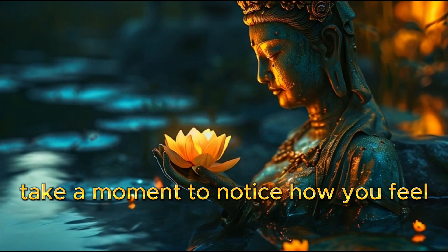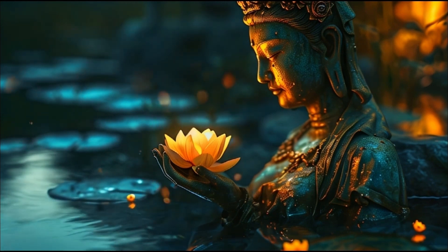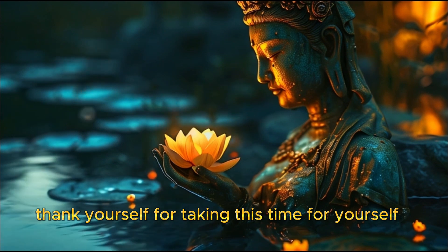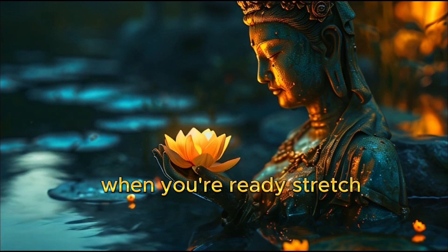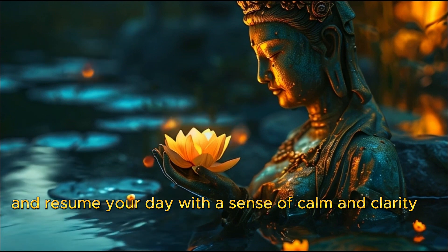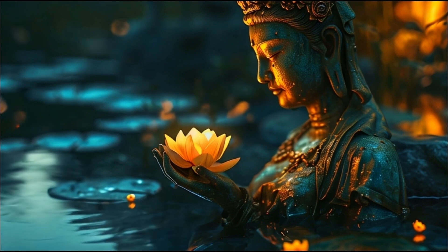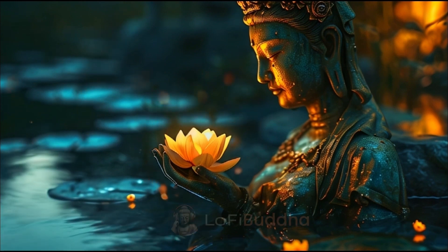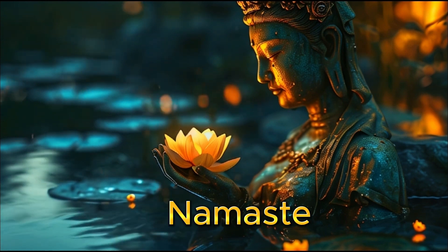Take a moment to notice how you feel. Thank yourself for taking this time for yourself. When you're ready, stretch and resume your day with a sense of calm and clarity. Thank you for joining this meditation. Namaste.